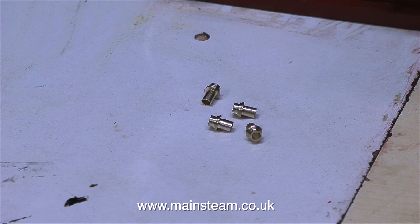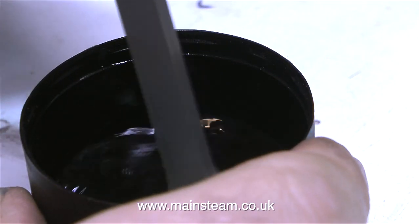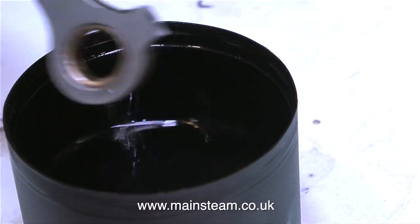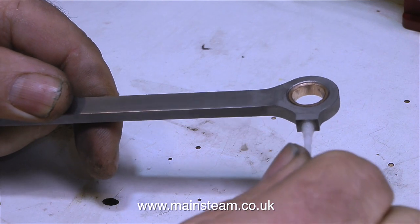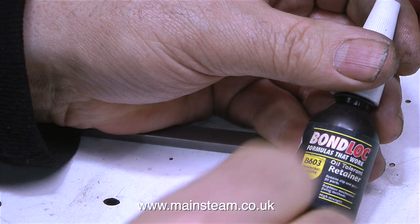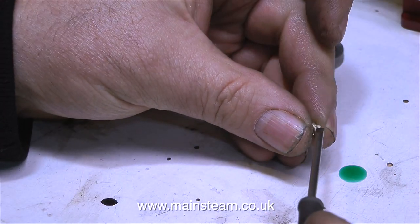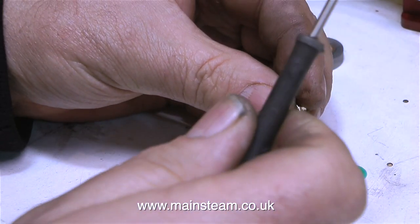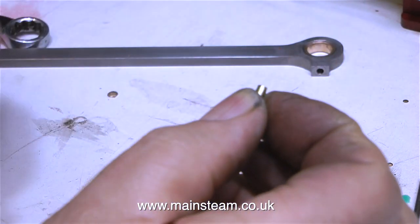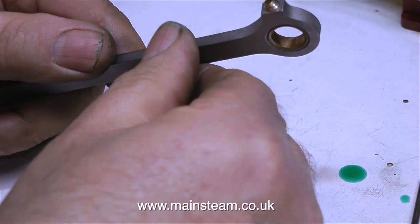Now it's time to fit them to the coupling rods. But before I do, the coupling rods need degreasing, so I'm using some cellulose thinners — or lacquer thinner as you call it in the USA — and this will get rid of all the oil that's accumulated around the bearing. I'm using a cotton wool bud to clean out the oil hole. Now it's time to use some of this — a Loctite 603 equivalent called Bond Block, and it seems to be fine. I'm tipping some of it onto the bench and using a screwdriver point to apply a very small amount to the part of the brass oil cup that fits into the coupling rod. It's easier doing it this way because you can get a more precise amount on there. For larger components I would use it direct from the bottle, but for parts that are this size, this is the way to do it.